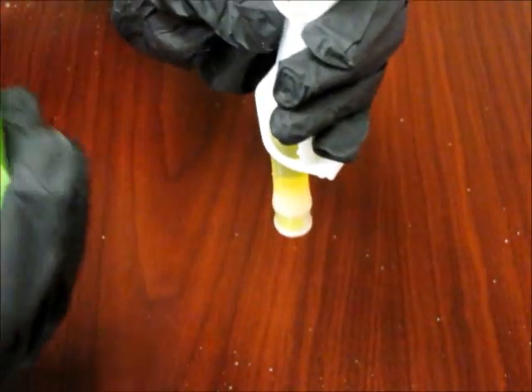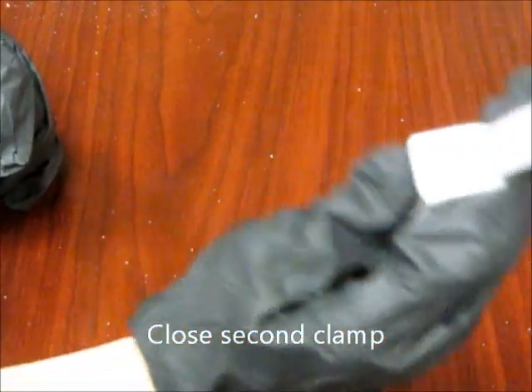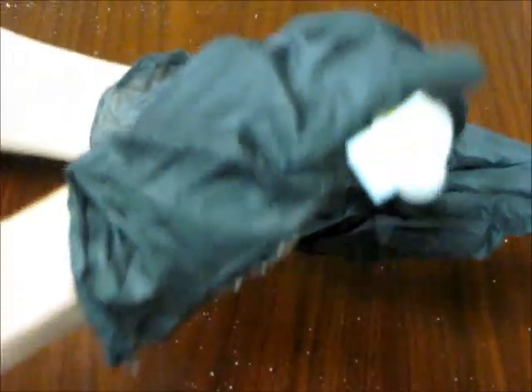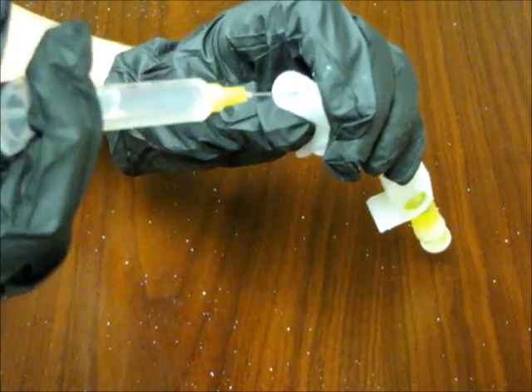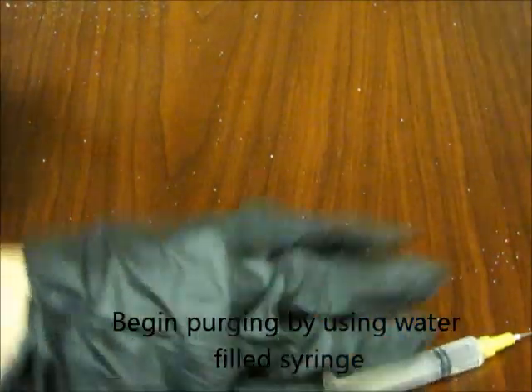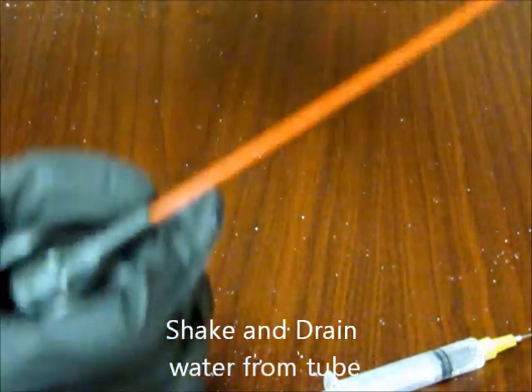Once this is complete, you may close the clamp on the second chamber of the tube, shutting it tightly so none of the solids can escape. You must then purge the third chamber using a water-filled syringe to fill that chamber with water. Then shake it and drain the water from the tube. Then use the compressed gas to finish purging the third chamber.